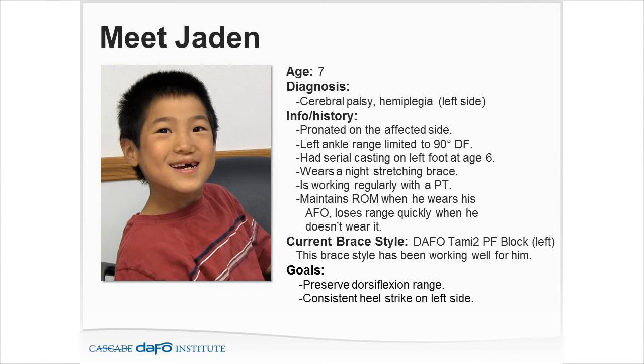Let's take a look at patient Jaden — cerebral palsy, hemiplegia, pronated on the affected side. Left ankle range of motion is limited to 90 degrees. He had serial casting on the left foot at age 6, wears a night stretching brace, and is working regularly with his PT. He maintains range of motion when he wears his AFO, and quickly loses range of motion when he doesn't wear it.